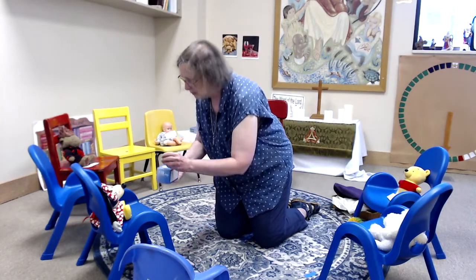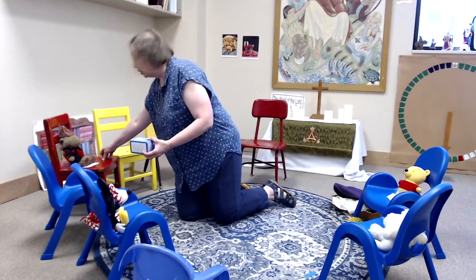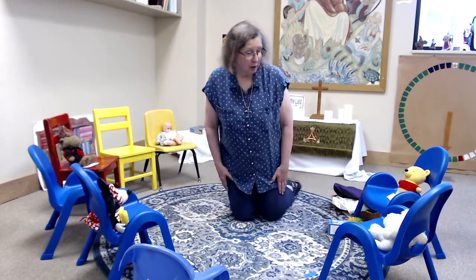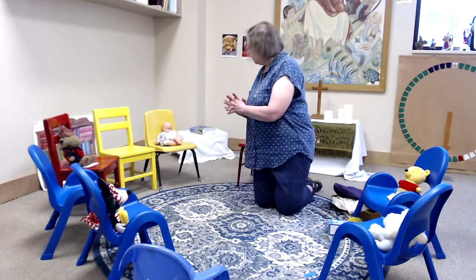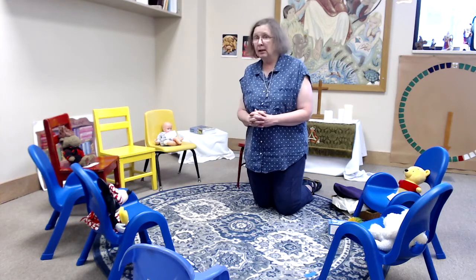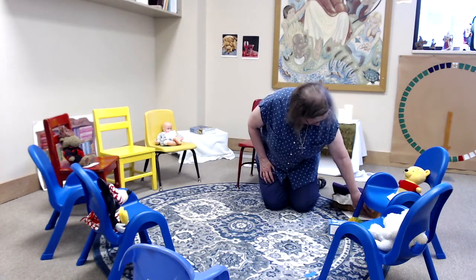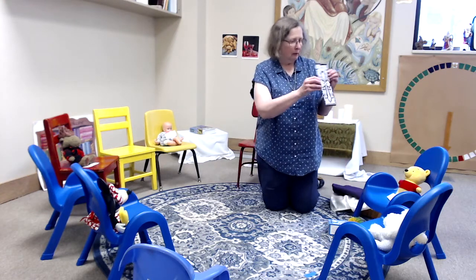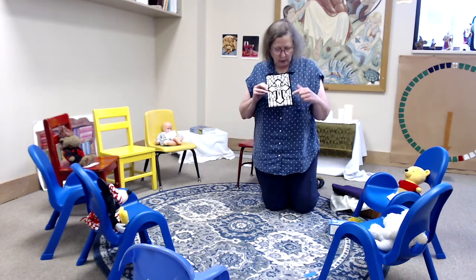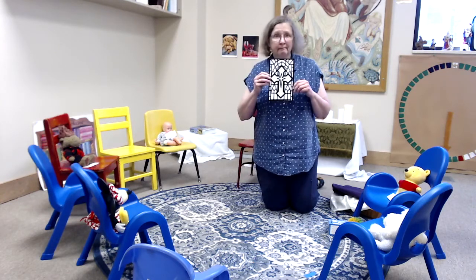Let's do our penny box — we'll get Nina's penny, and Joseph's penny, and your penny, and Virginia's penny, and Charlotte's penny, and Bodie's penny. Alright, all taken care of! Let's say our prayer: Thank you for the world so sweet, thank you for the food we eat, thank you for the birds that sing, thank you God for everything. And for your activity this week, since we were talking about the cross, you have a cross that looks almost like a stained glass cross that we might see in the church. You can use crayons or markers and fill in different colors however you would like. There you go!